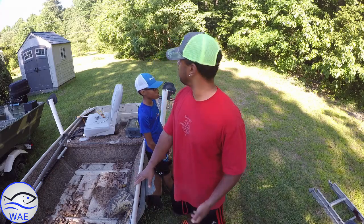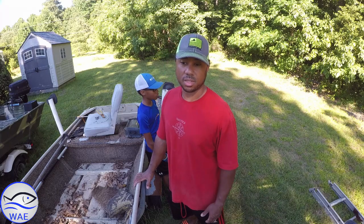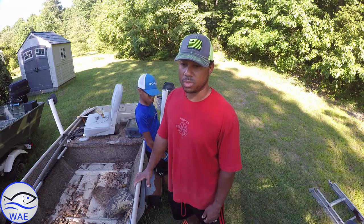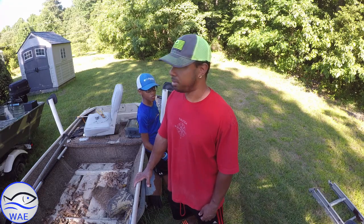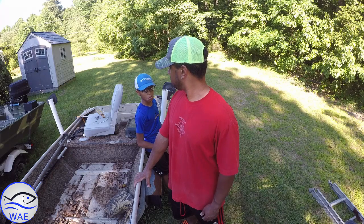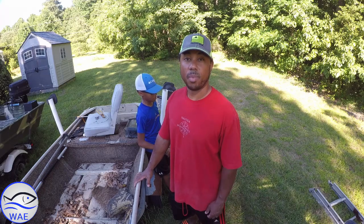If you have any questions, ideas, or suggestions — or something you want to see me try on the boat — let me know. We're going to take that trolling motor bracket off too and completely redo a different one for that. He doesn't have anything. Bye.